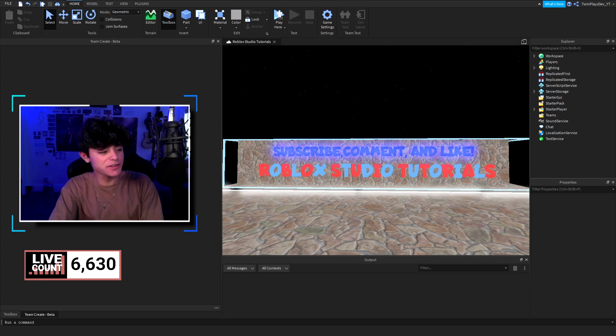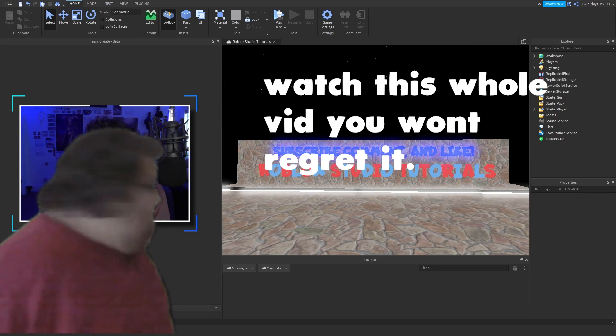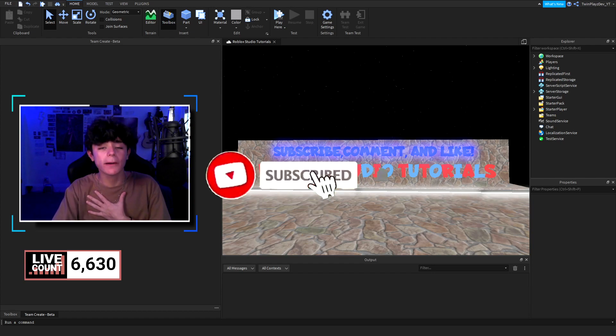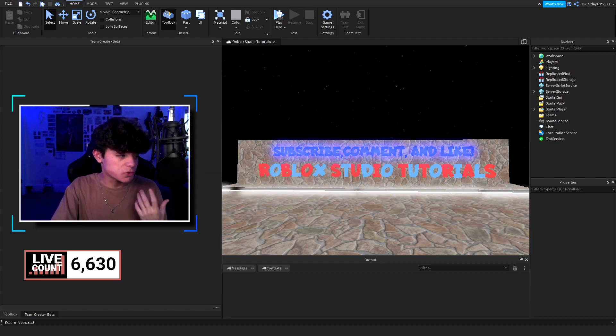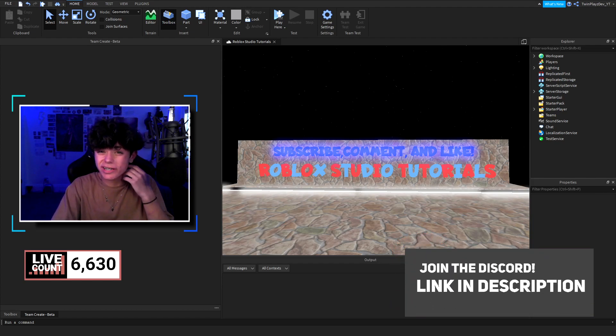Hello everyone, it's TwinPlace here back on the channel. Hope you guys are doing amazing. If you're new, feel free to click that subscribe button and post notifications — it means so much to me. Also join the Discord; we're doing a giveaway at a thousand members and we're at 800, so thank you.